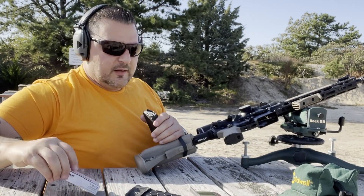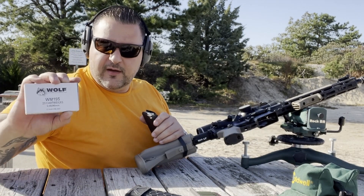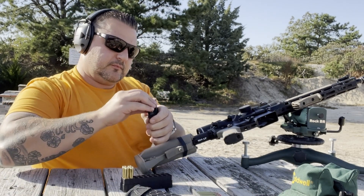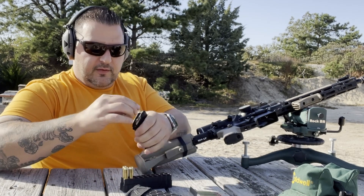Next I'm going to hold off on the Wolf M193 and go straight to the Berger 77 grain.